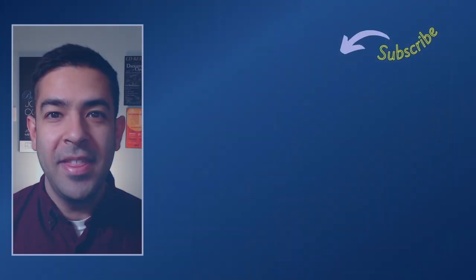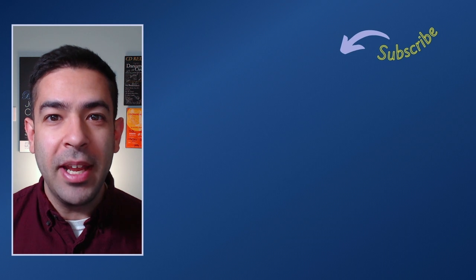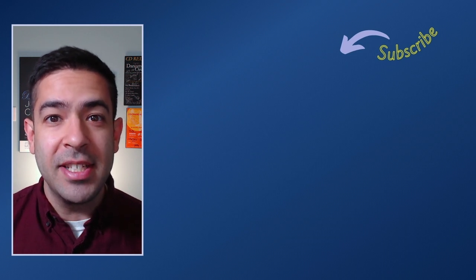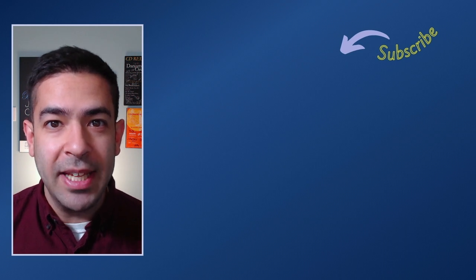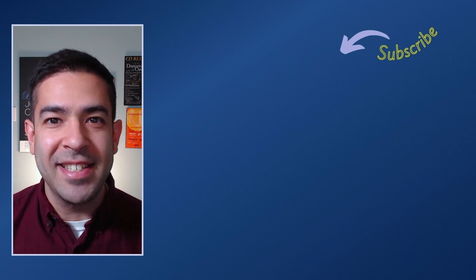I hope that was interesting for you. Thanks for watching today's mini lesson. Be sure to like, share, and subscribe. Drop any questions, comments, or suggestions for future videos in the comment section below. To watch our full-length events and participate in live Q&As with our presenting artists, head over to jazzcomposerspresent.com. Thanks and we'll see you next time.